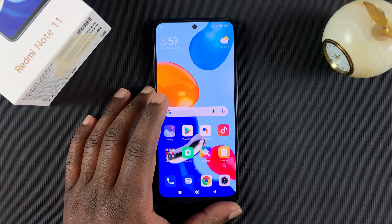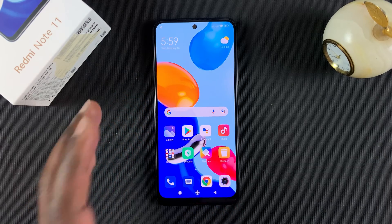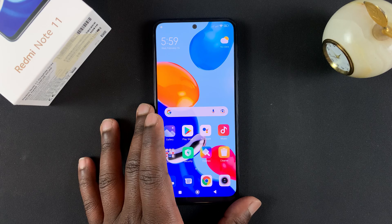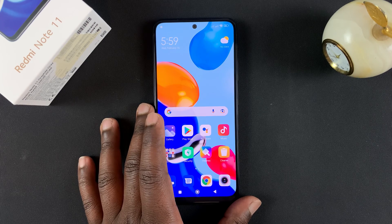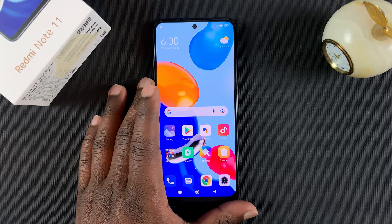Hi guys, today I'll be showing you how to factory reset your Redmi Note 11. You need to know that this will wipe out all the data from your phone and basically reset it to the state it was in when you got it out of the box for the first time. So if there's any important data you want to backup, make sure you do that.